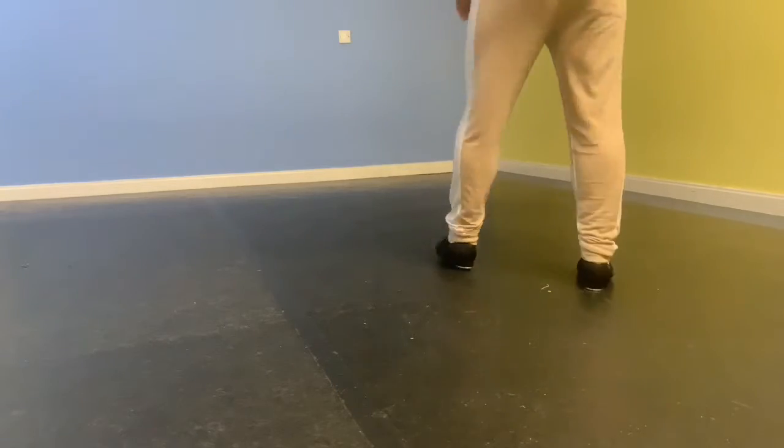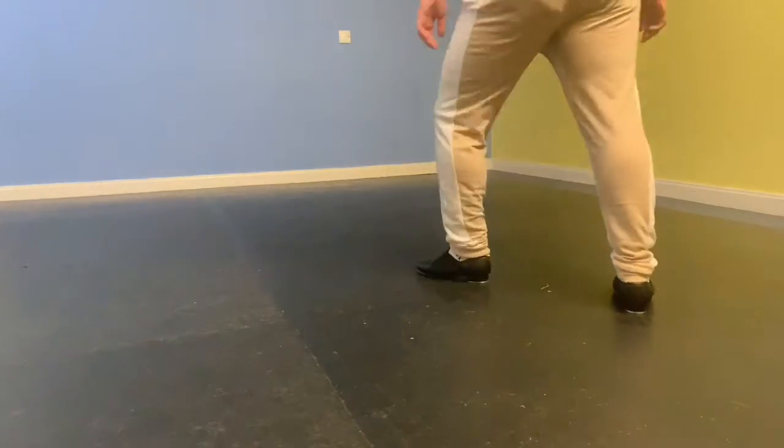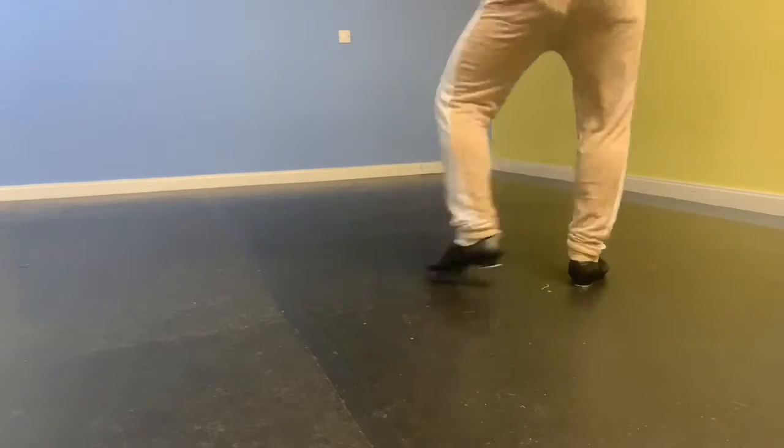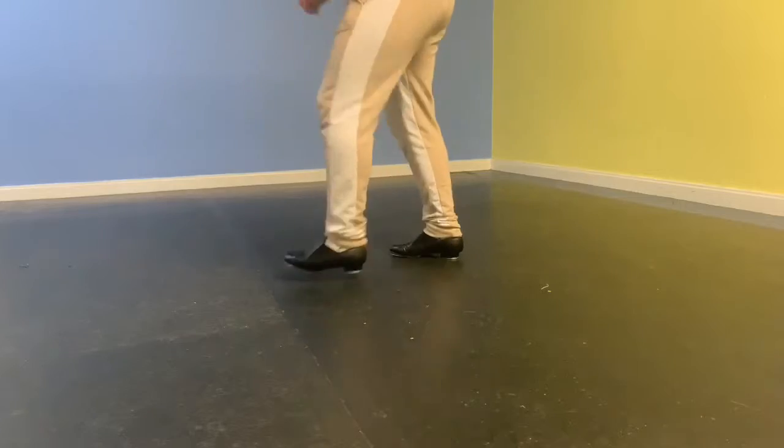Step between your toe heel, step between your front, step between your toe. Brush heel. Step between your toe.